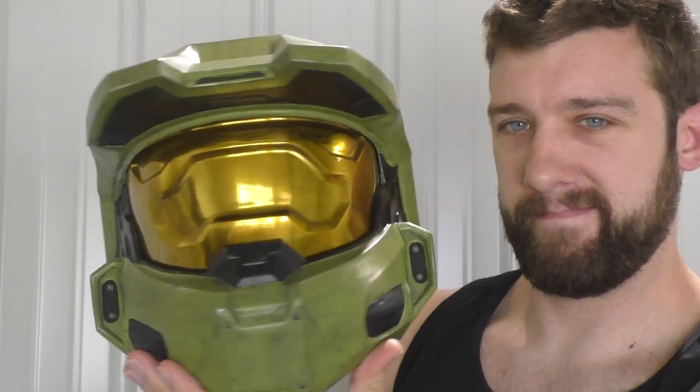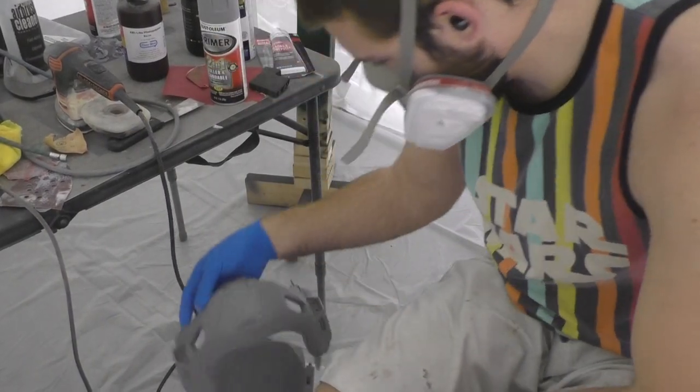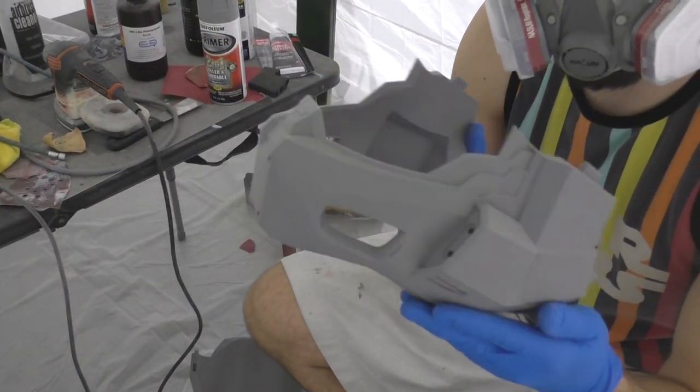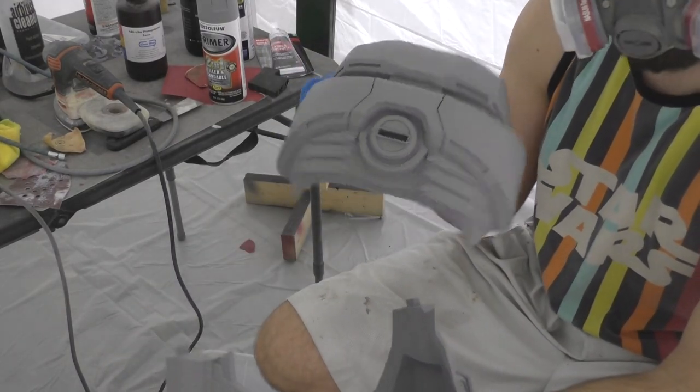So let's get right into finishing this helmet starting with the raw 3D print. I've got the helmet printed in three pieces: the face, the back, and the top. They're going to fit together later on down the road, but first I want to start smoothing out those print lines a little bit.